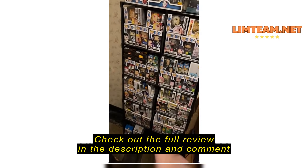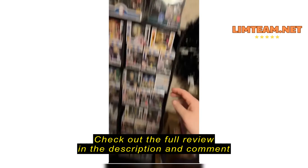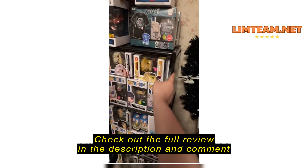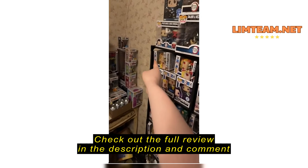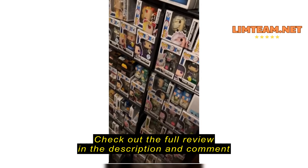It does hold a lot of my Funkos, especially on the top. As you can see, there's a plastic sheet that kind of wraps around — it goes around from here to the corners, all the way around the whole side.